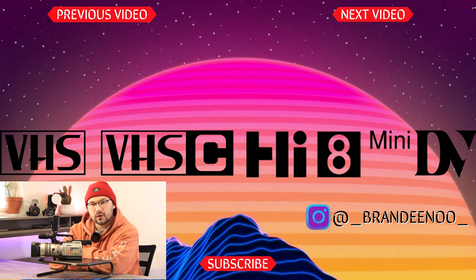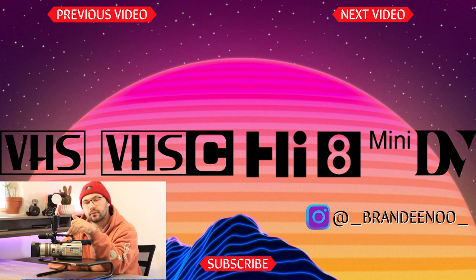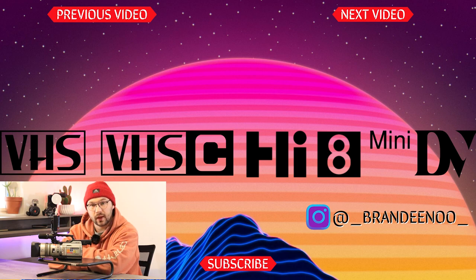Thank you for watching this video. If you enjoyed it, make sure you like it, and if you enjoy the content make sure you subscribe — we talk about old school retro camcorders pretty much on a weekly basis. We'll see you in the next video, have a good one.